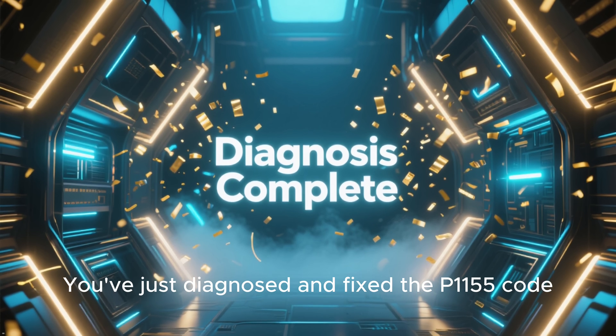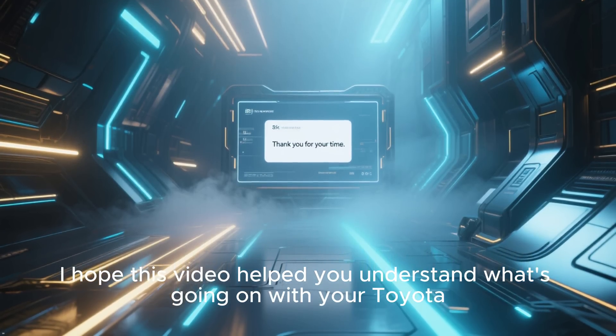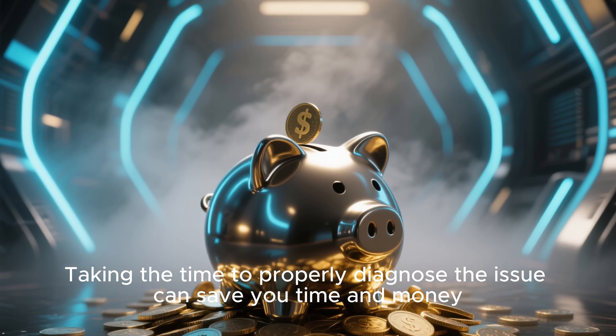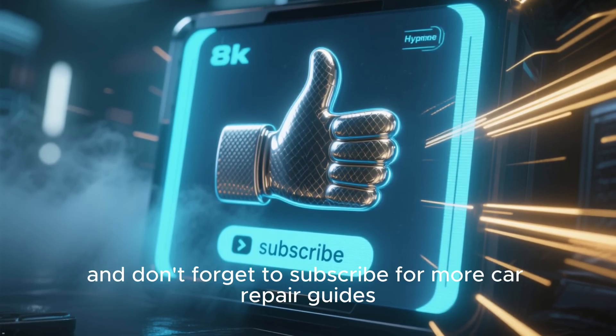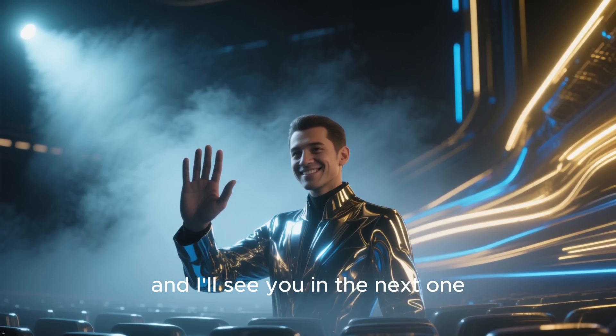And that's it — you've just diagnosed and fixed a P1155 code. I hope this video helped you understand what's going on with your Toyota. Taking the time to properly diagnose the issue can save you time and money. If you found this helpful, give us a thumbs up, and don't forget to subscribe for more car repair guides. Thanks for watching, and I'll see you in the next one.